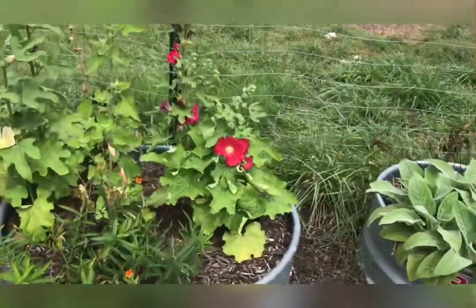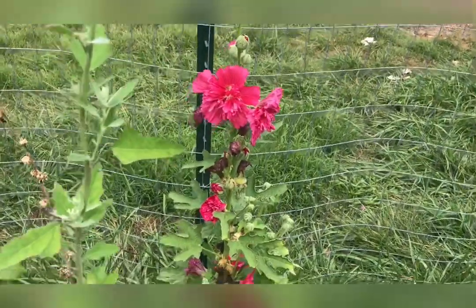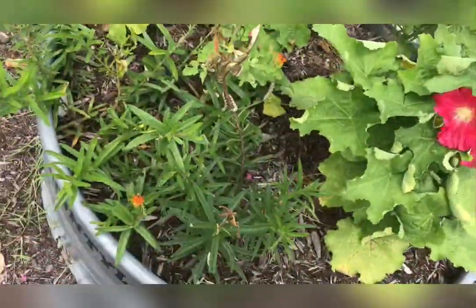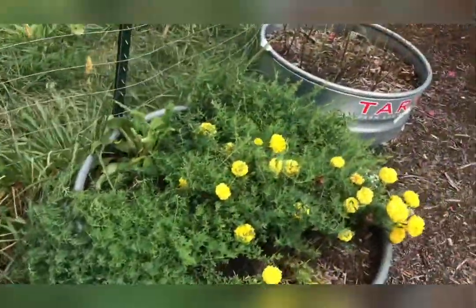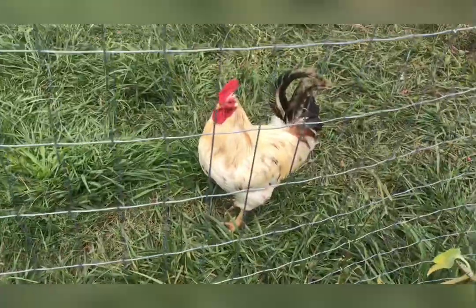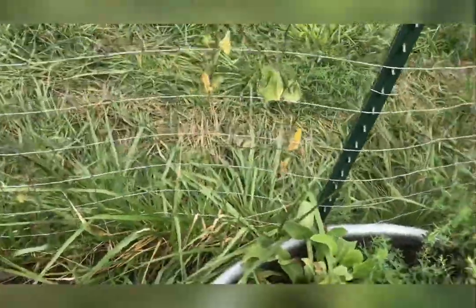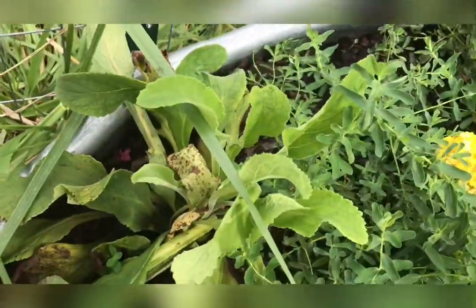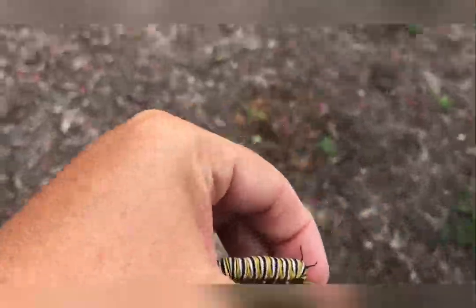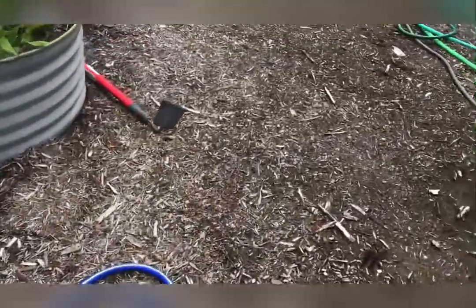Over here we have the hollyhocks, which are really pretty. Oh, this is actually a lamb's quarters — I might pinch that off and give some to the chickens. Then the butterfly weed. I saw my monarchs over here — let's see if I can find them. I hope the chickens didn't get them. Oh I see one right there — let me get it before the chickens get it. I found one! I'm going to take them over here and put them in the garden. We read that they can eat squash plants, so I'm going to put them on my squash plant.